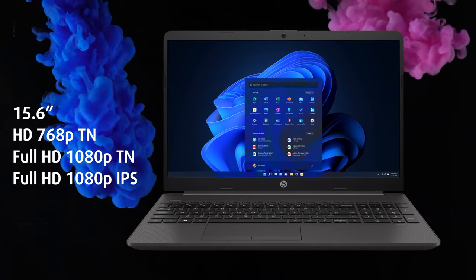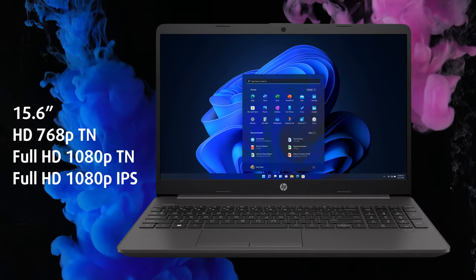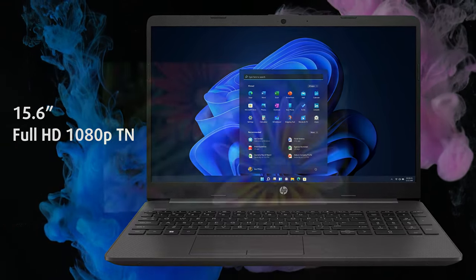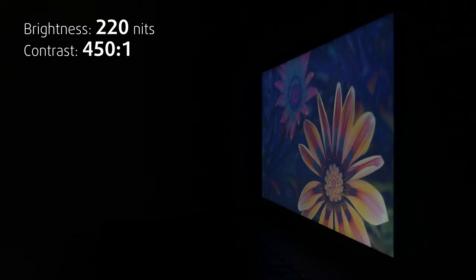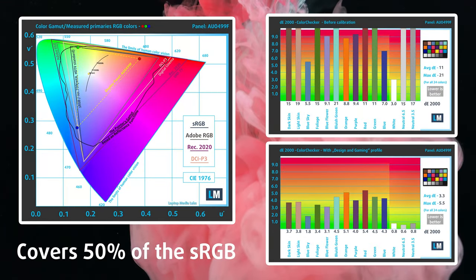The laptop offers two TN and one IPS panel options. Since we couldn't find any IPS unit to purchase, we have to settle with the TN option, which is a pretty poor display. It has narrow viewing angles, low brightness, and a contrast ratio of only 450 to 1. The color coverage and accuracy aren't suitable for professional work.